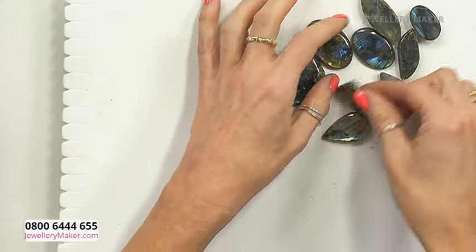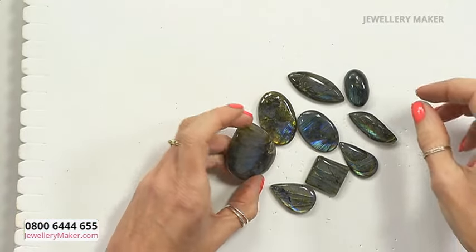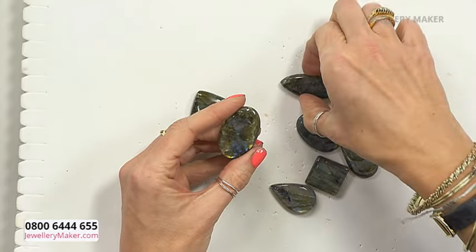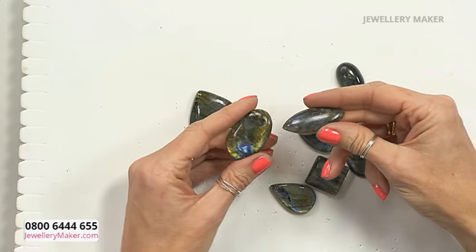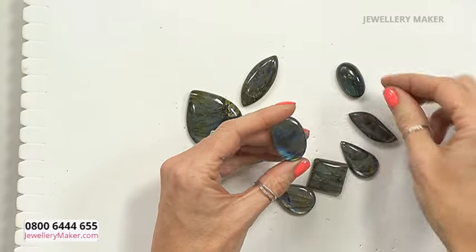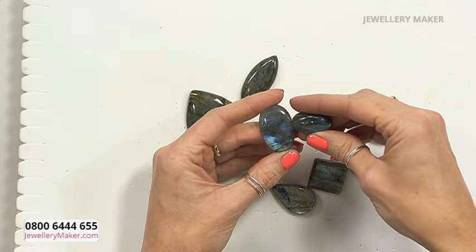Absolute beauties — you have got your amazing labradorite cabochons. We could just do nothing for an hour and just stare at them because they are absolutely gorgeous. You've got a real variety — some amazing shapes and sizes. Just wonderful to look at. All the different colours you're getting in there, and I love that with labradorite you get the golden tones with some of it and then those electric, amazing blues.